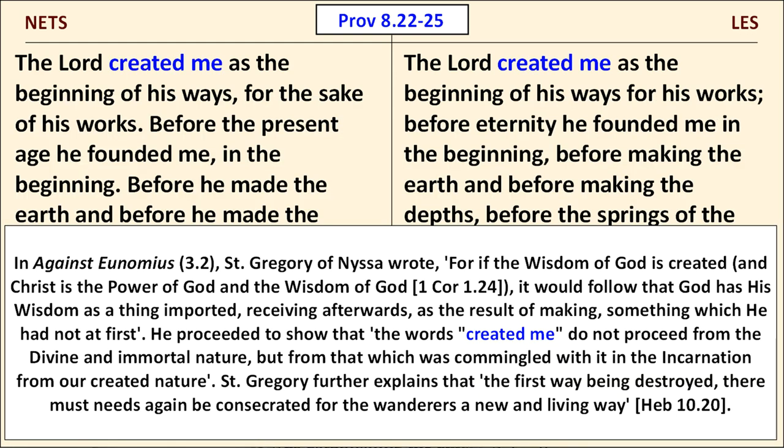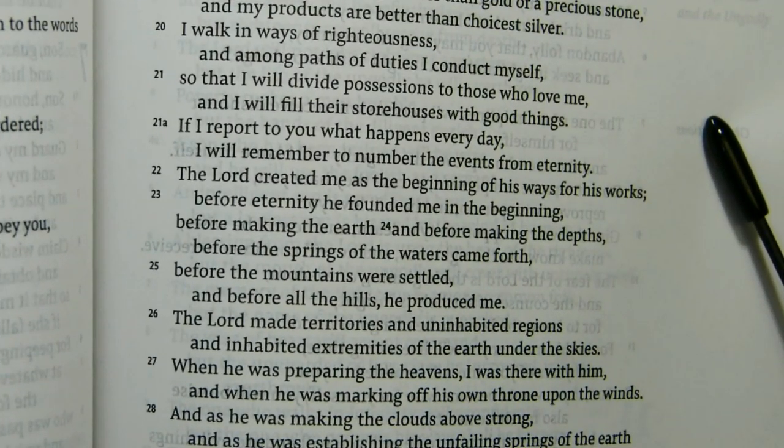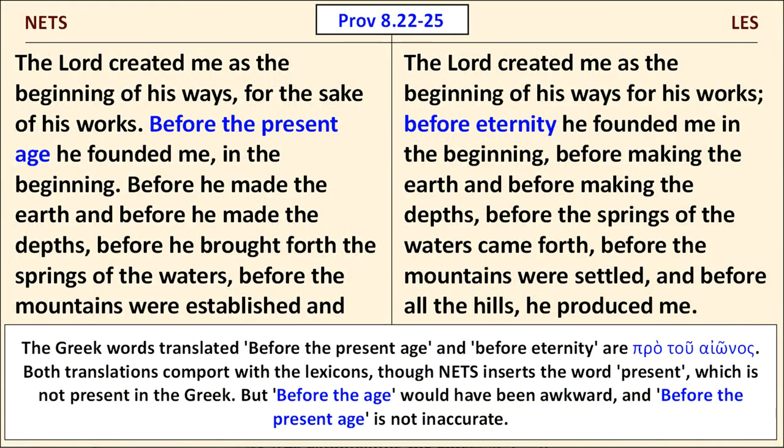If you look early in the verse, it says 'the Lord created me,' which creates problems for the Orthodox. If Wisdom is the Son — that is, the Logos — does the verse actually teach that he was a created being? I've included Gregory of Nyssa's explanation for why that's not so. In the next line, the NETS has 'before the present age,' while the LES has 'before eternity.' Both are translating pro tou aiōnos. They both agree with the lexicons. The NETS inserts the word 'present' before 'age,' which is not in the Greek, but 'before the age' on its own would have been awkward.